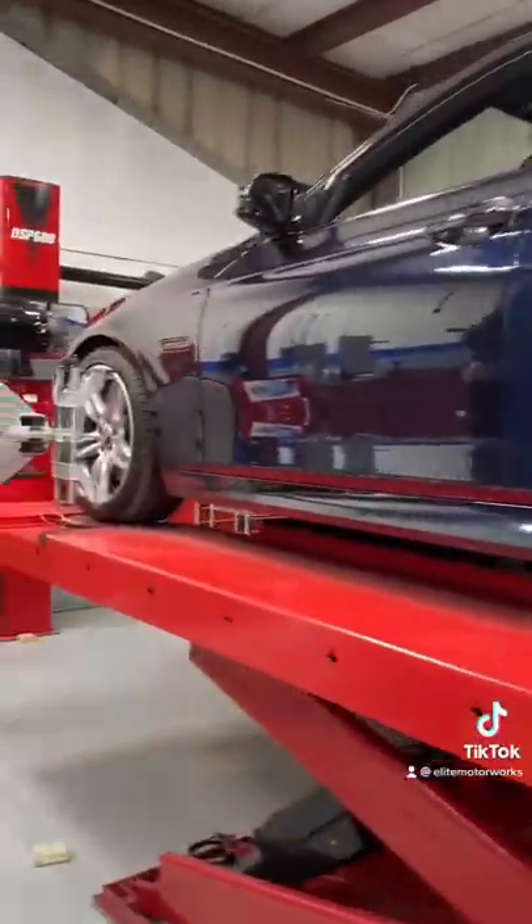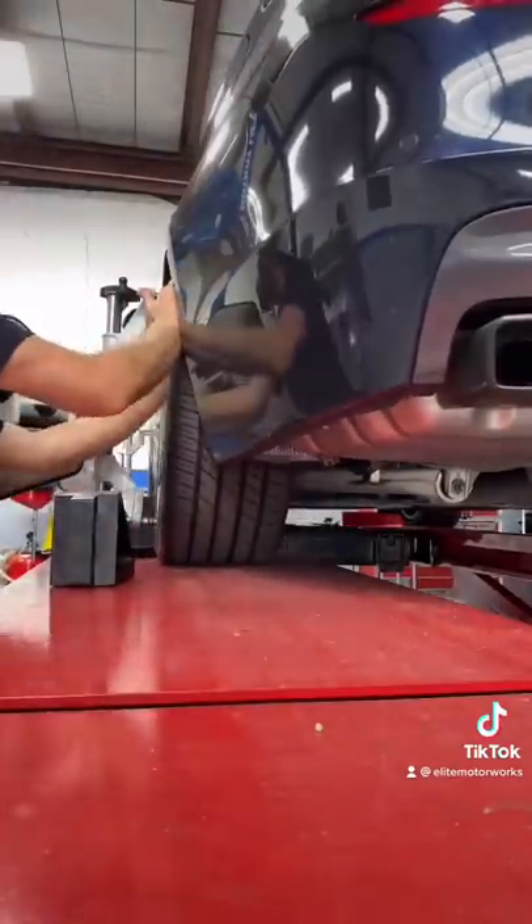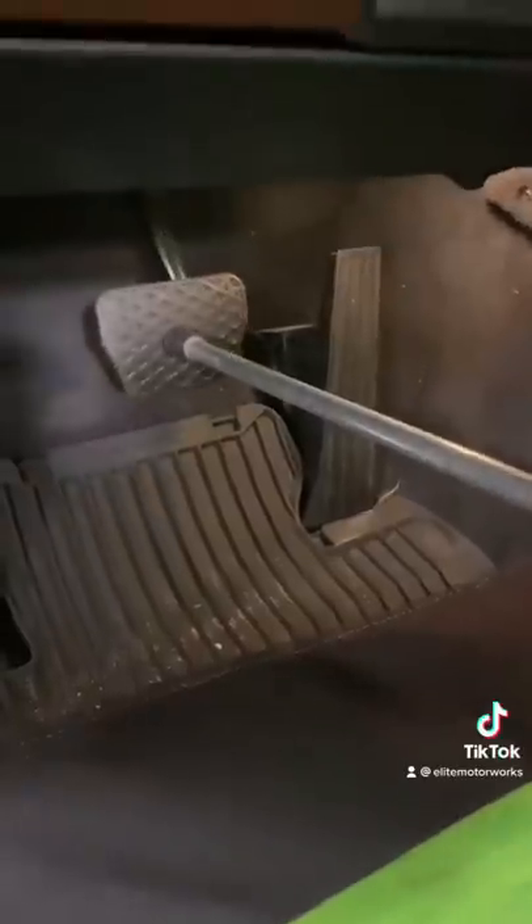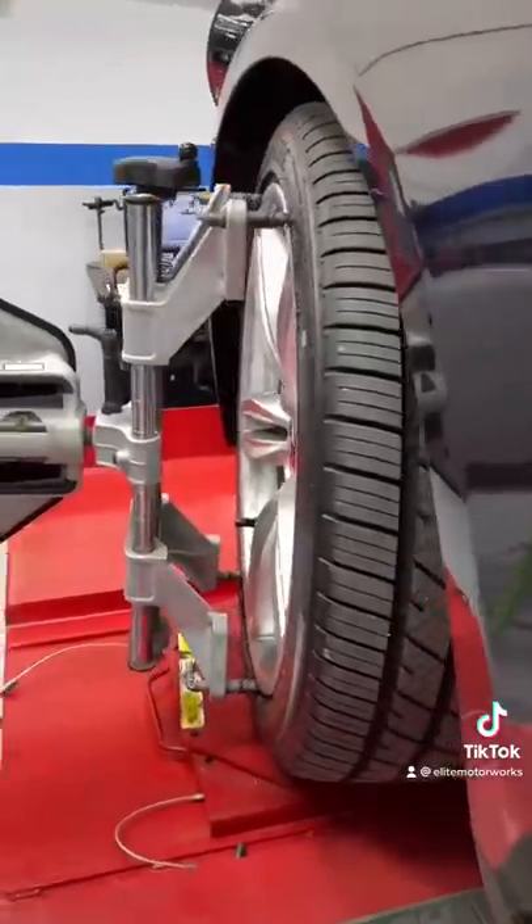The car is put in neutral. We roll it backwards and roll it forward for the rolling compensation. The front bridge plate is removed along with the pins for the front turn plates, because we got to perform a caster sweep by turning the wheels left and right.